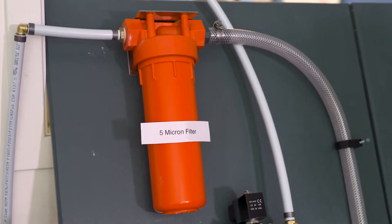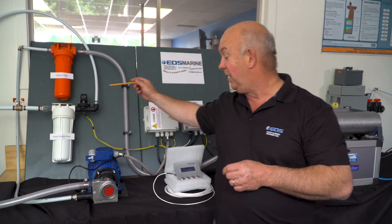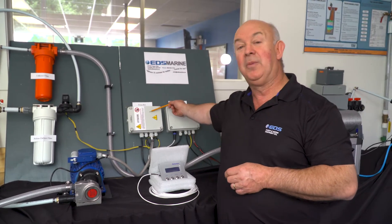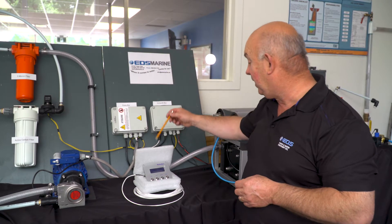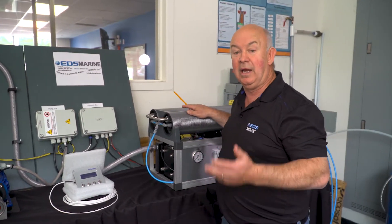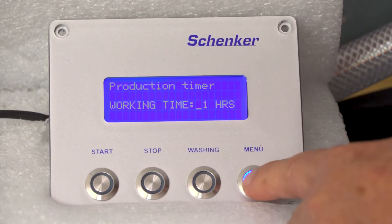Over here we start with some of the components. We have a 5-micron filter, we have a carbon filter, we have our feed pump, which is our high-pressure feed pump, we have our pump control box and our computer module, and we have the Schenker Watermaker unit right here. This is the Modular 100, which makes 100 liters per hour, and then we have the digital control panel.